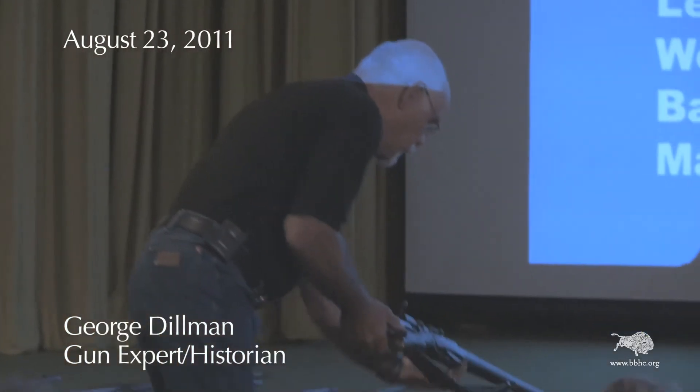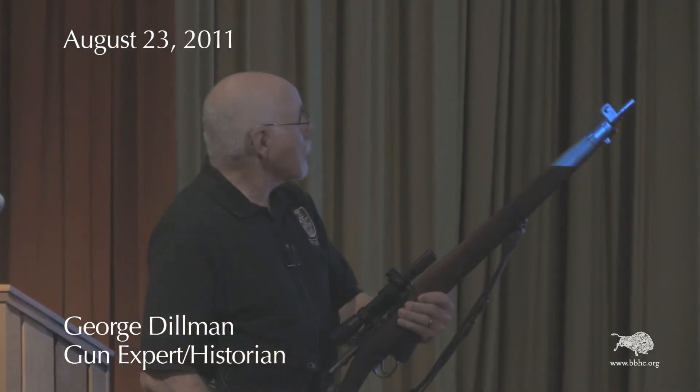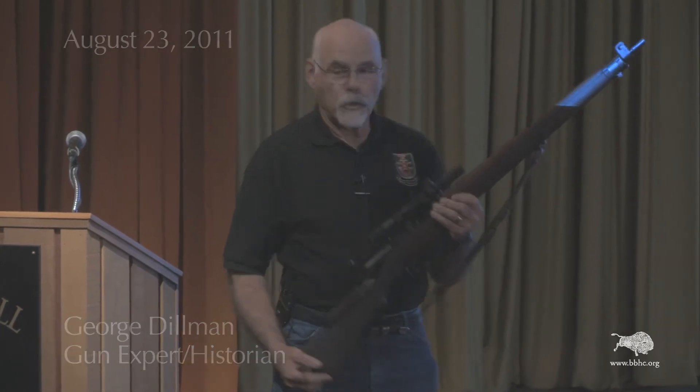The T designation was actually the designation for the sniper rifle version. They almost made 5 million of these Number 4 Mark I's, but out of that 5 million, only 25,000 of them were made in the sniper version.